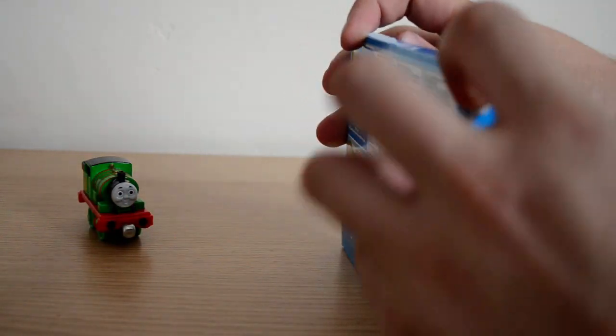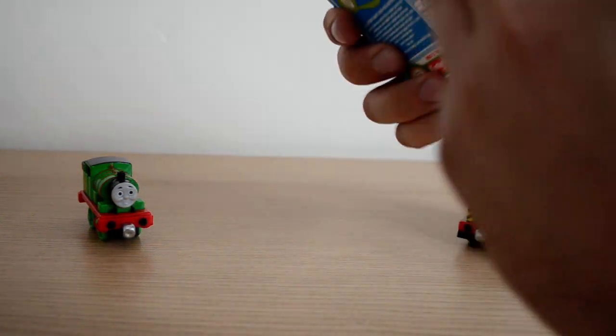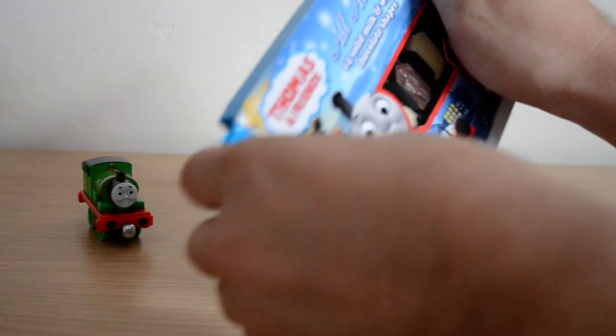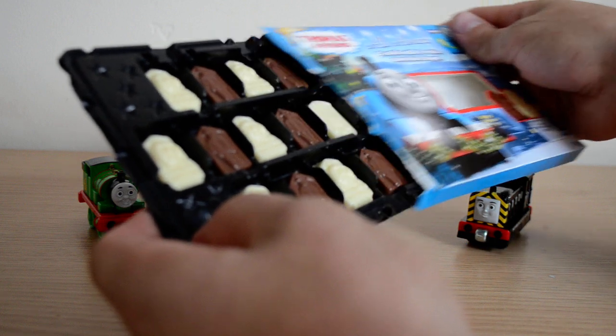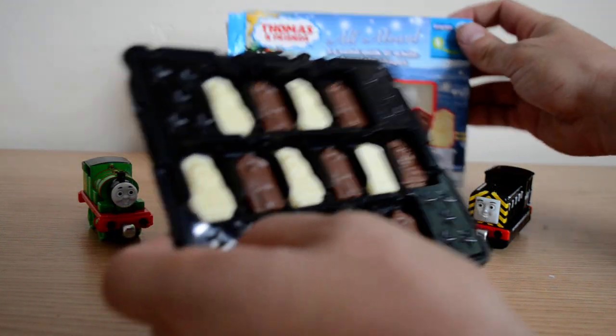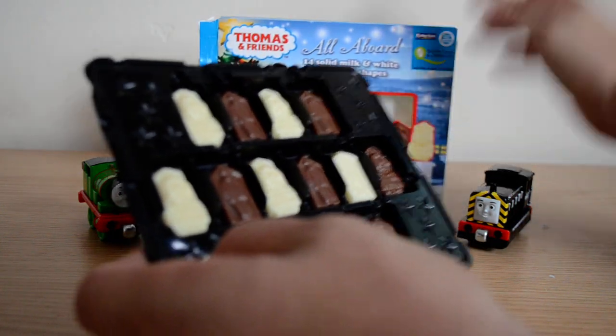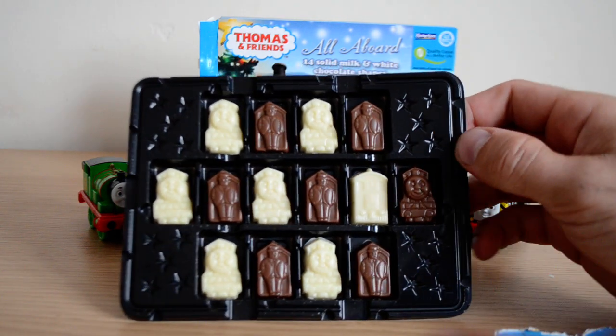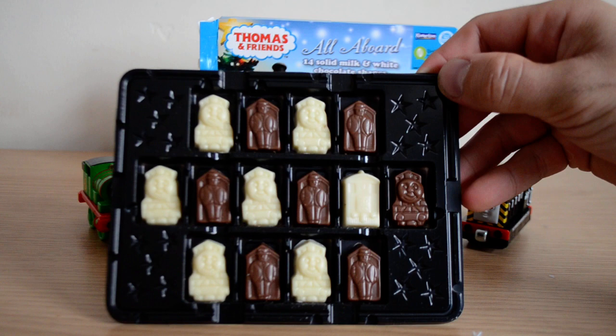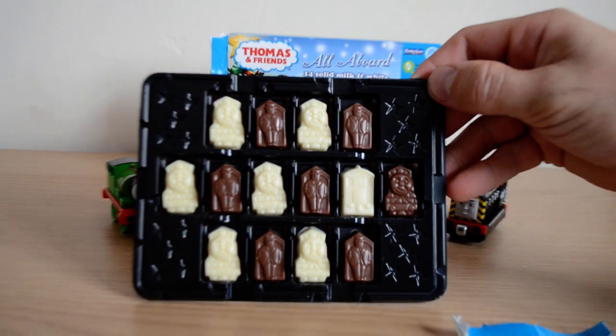Let's take a look at the chocolate pieces and see what they look like and what characters we've got here — we're going to do a little taste test as well, which will be quite fun. Let's just zoom in there to have a closer look.